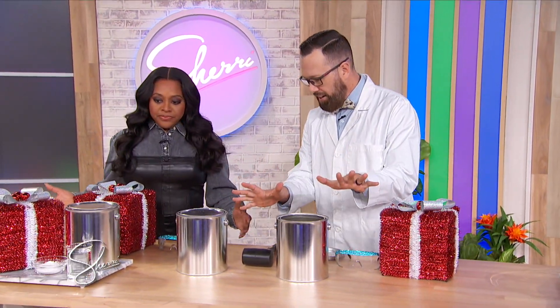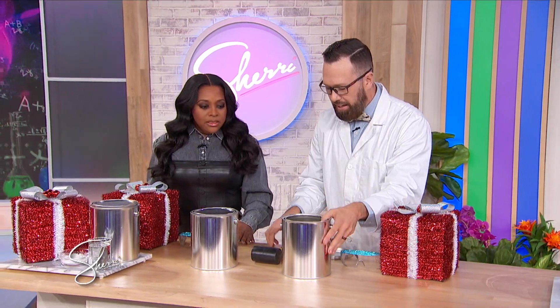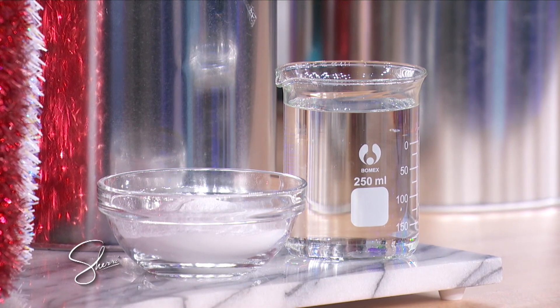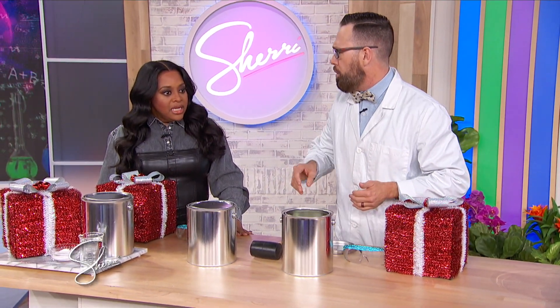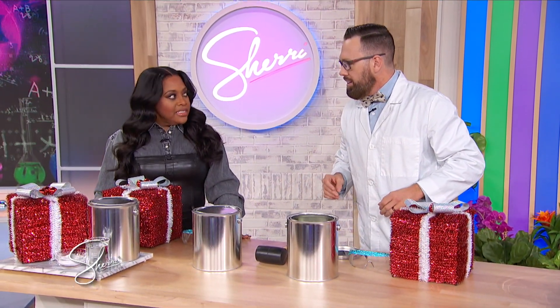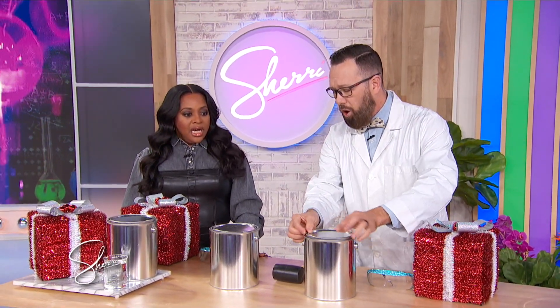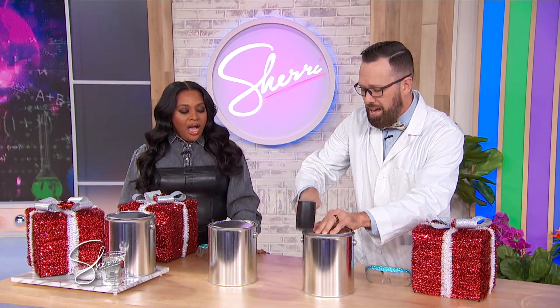So I have a paint can. On the inside of my paint can I have some baking soda and I'm gonna put some vinegar on the inside next. So we're gonna make this gift explode and send it through the air, all because of a chemical reaction that's happening on the inside.